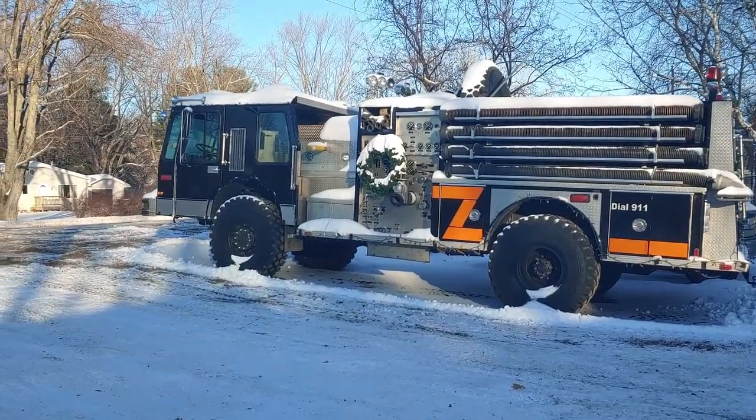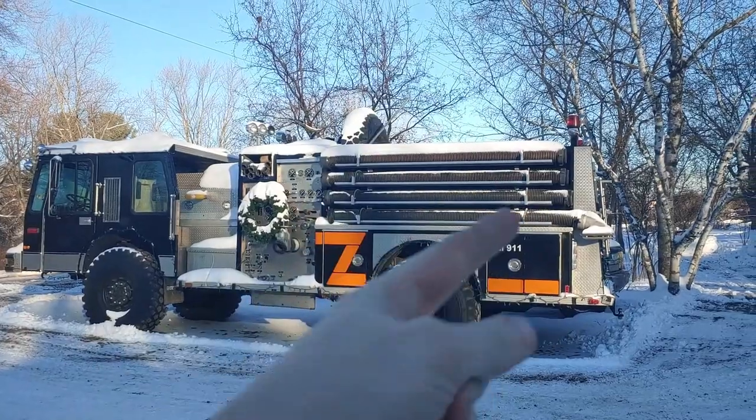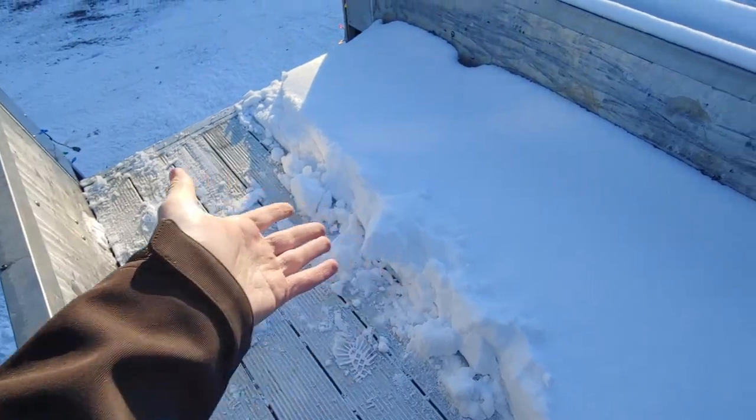Got a parade tonight over in Rocholt, so we're gonna get this truck uncovered. Got a couple more lights put on, I just put a bunch of candy in, and we'll get her warmed up. Then we'll be headed to the parade.